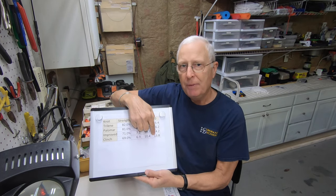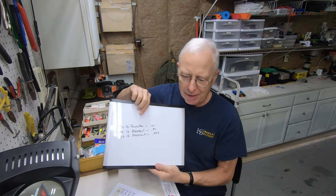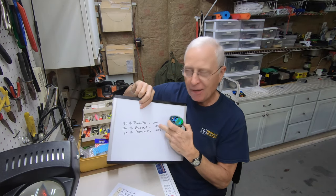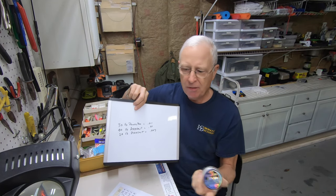You can also increase your line strength, but a lot of people don't want to do that because the thicker the line gets, the harder it is to cast. For example, 30-pound Power Pro has a thickness of 0.11, but if I use 40-pound Ardent Glyce, that 40-pound test has the same thickness as the 30-pound Power Pro. And if I go down to 24-pound Ardent Glyce, it locks in at 0.007 thickness, which is about the same as 10 to 15-pound test.